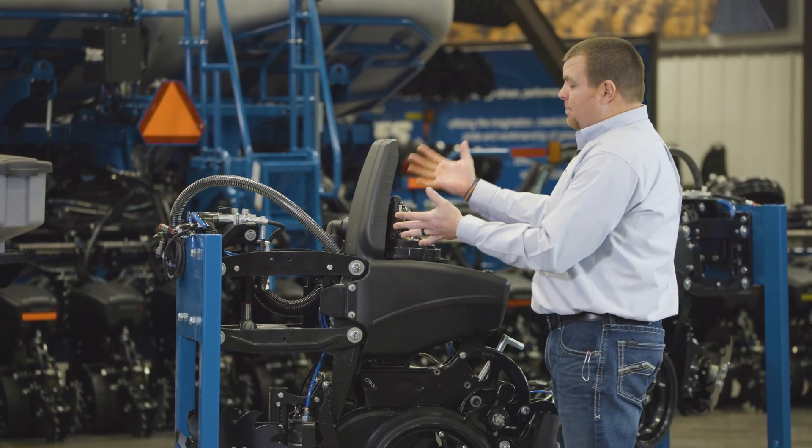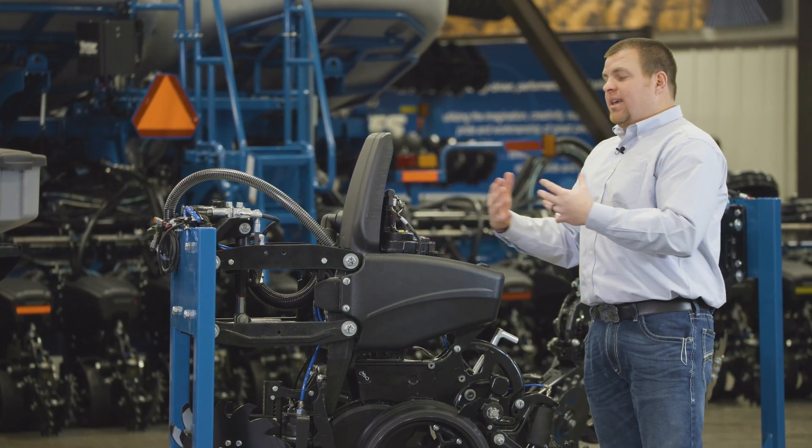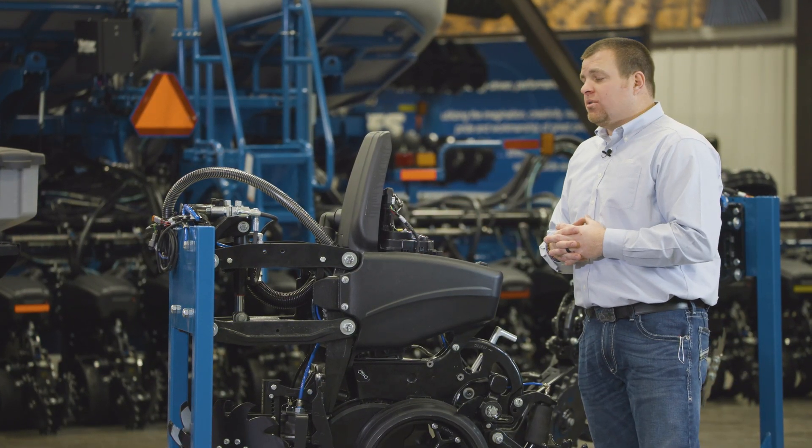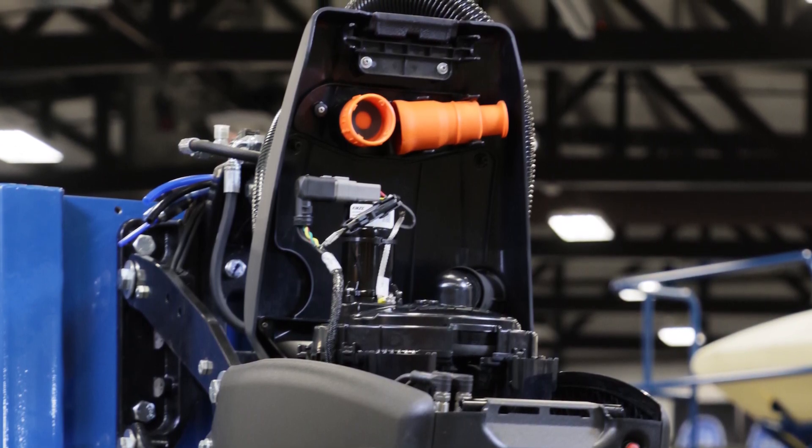As we flip the mini hopper up, it holds our meter horizontal so we can easily access it, take it apart, and change crops — all those types of things without the fear of losing any seed out of the meter.